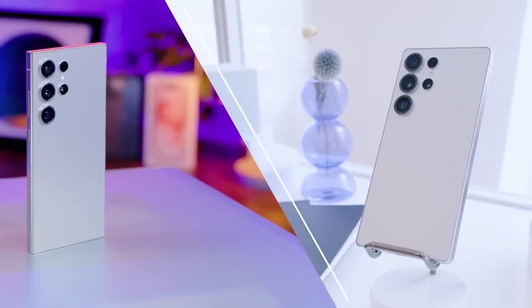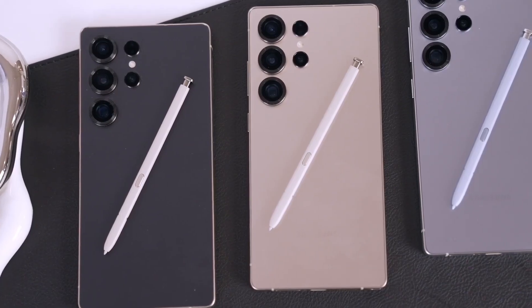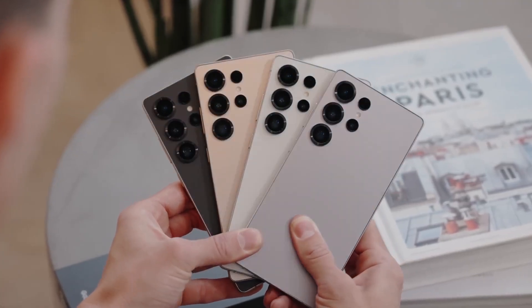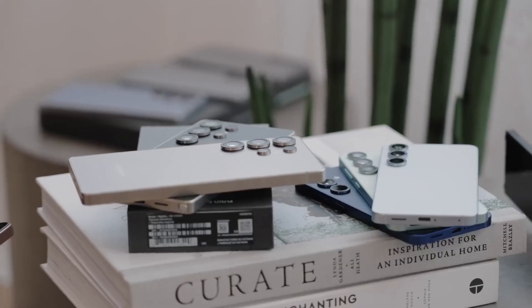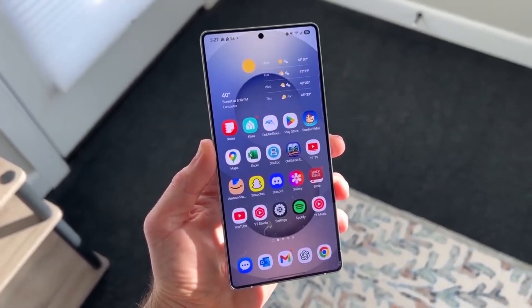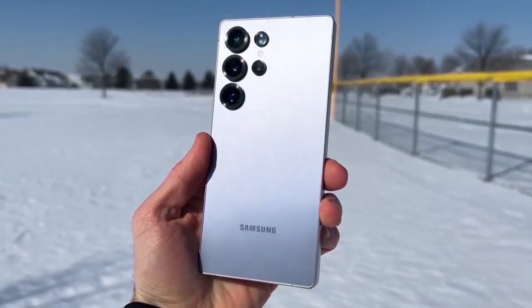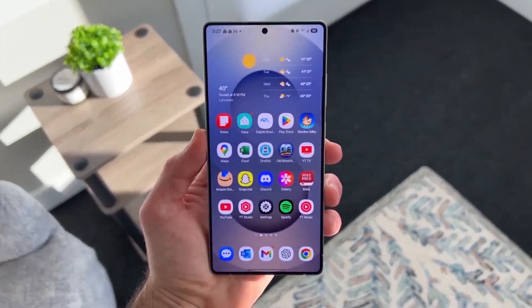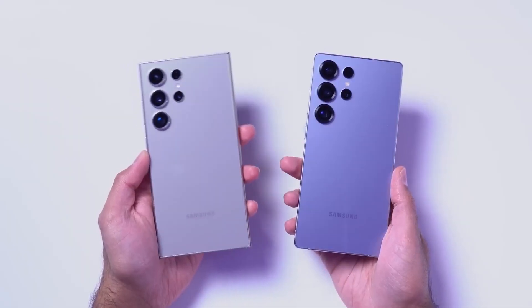There's a chance we might see a repeat with the Exynos 2600, especially since the S2 node is reportedly a rebadged version of S3, called S3P. Also worth noting, the Exynos 2500 is slated for the Galaxy Z Flip 7.